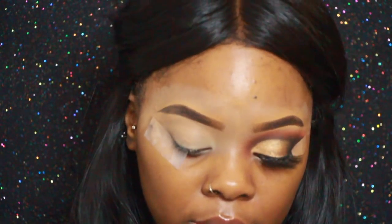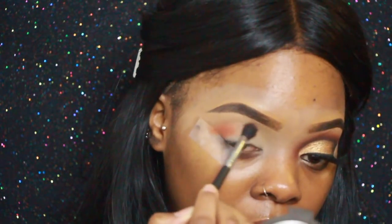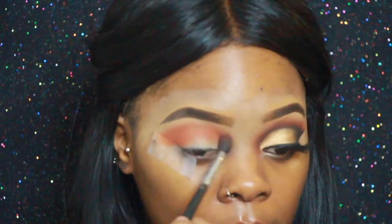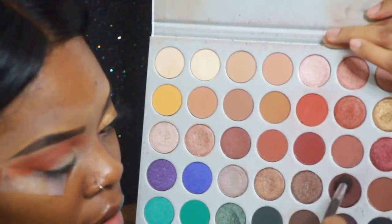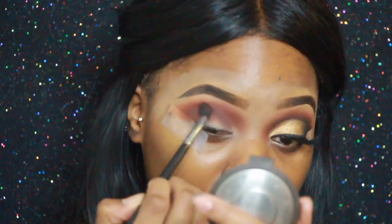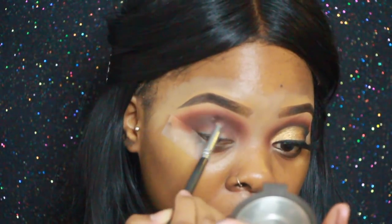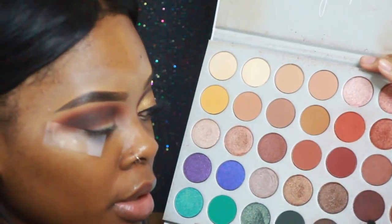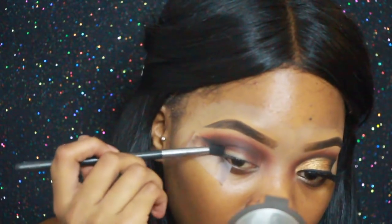First color is this orange shade, and as always that is going directly in the crease, in the upper crease area. The next color — I think I'll use two colors in the crease — same color just a different brush, and I'm making sure I place that directly into my crease to create like that wing look. I'm using black against the tape and in the outer V, just like in the shape of a wing.